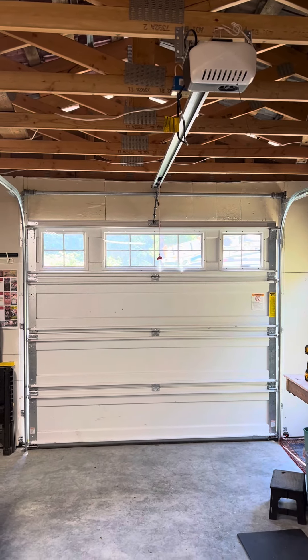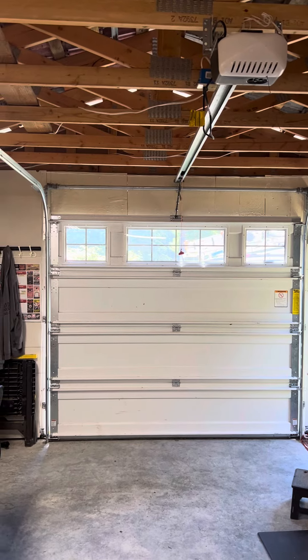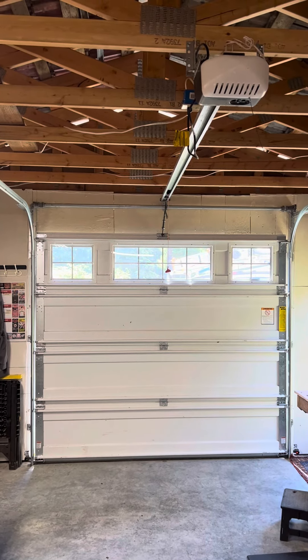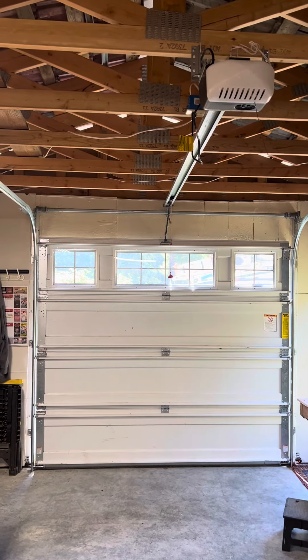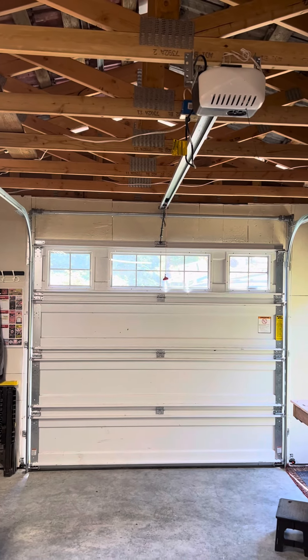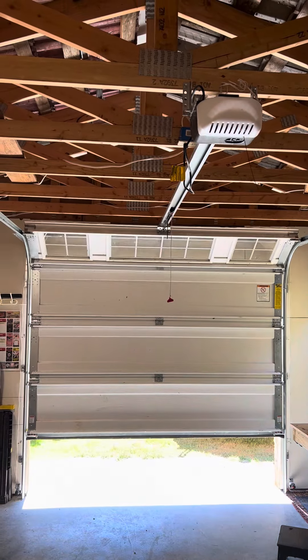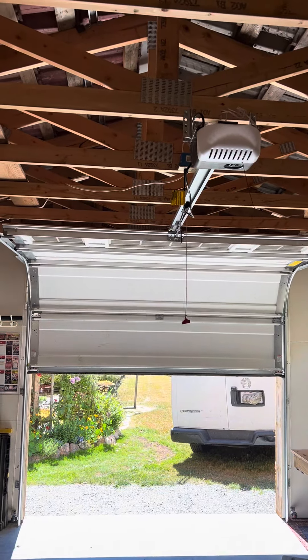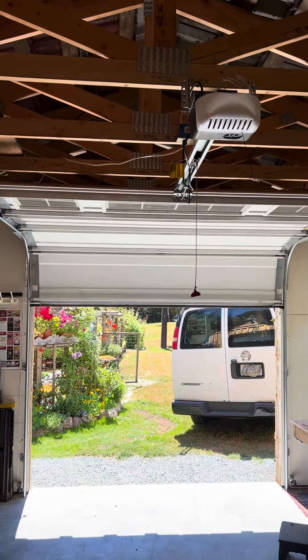Hey everybody, I just finished installing a customer-purchased used Wayne Dalton 9405 using a Genie 2028 Pro. Here we go.